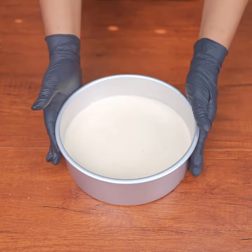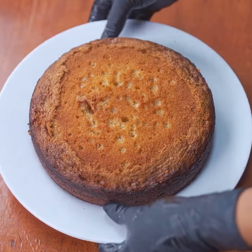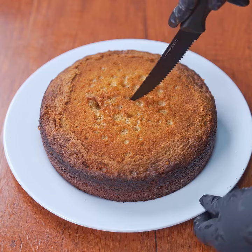Now place the mold in the preheated oven at 180 degrees Celsius for 45 minutes. And voila, you get a delicious, super fluffy, gluten-free cake to enjoy with the family.